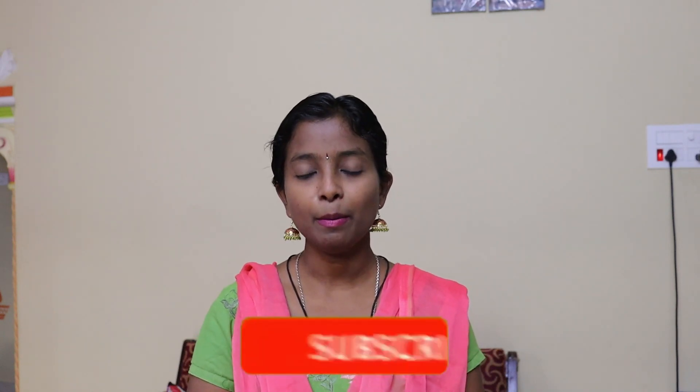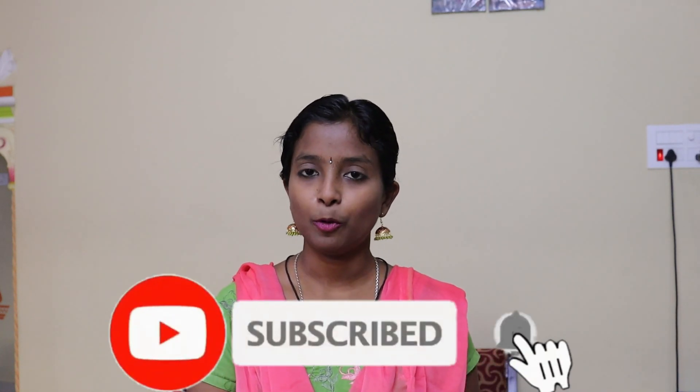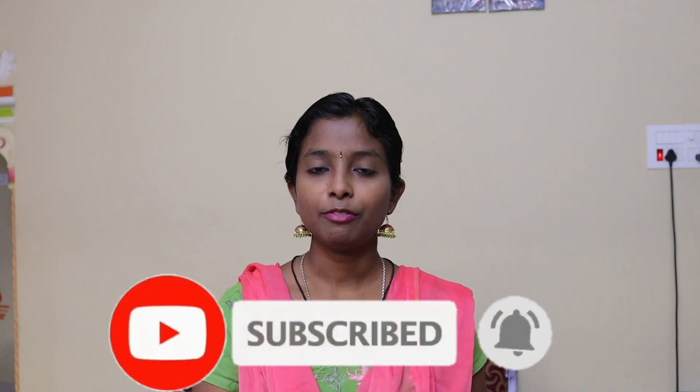This video is very simple. Please like, comment, and share the video with your family and friends. This page will be very helpful. If you want to subscribe to our channel, please visit our channel and subscribe and support this video. Please click the bell icon and select all options. See you next time. Bye!